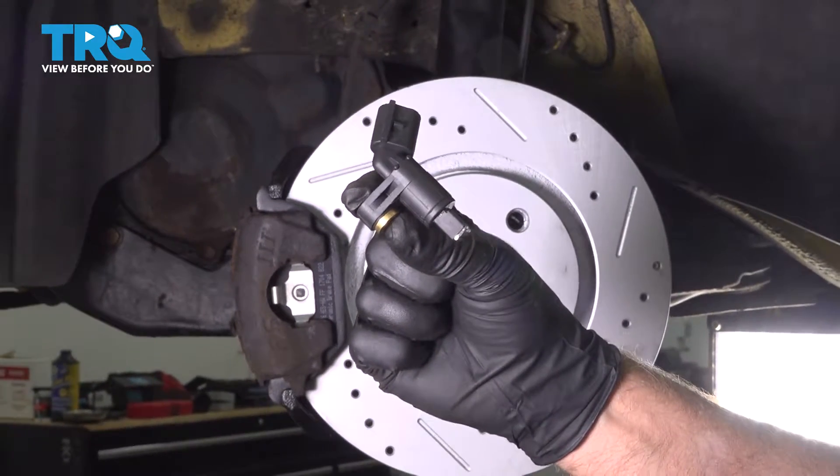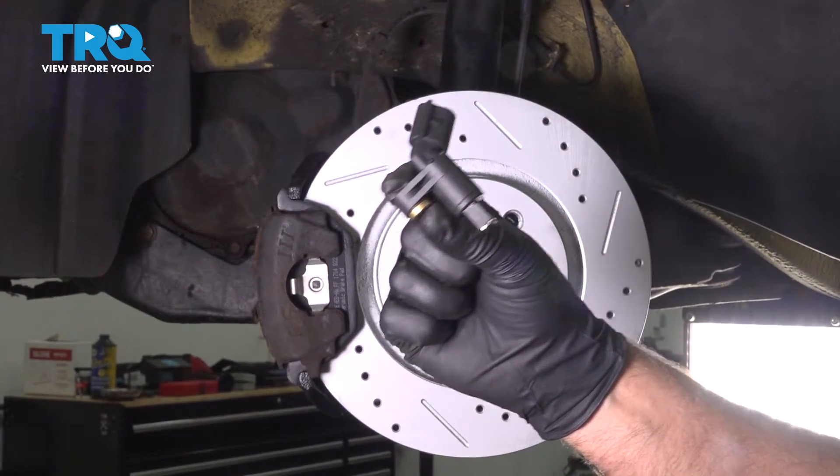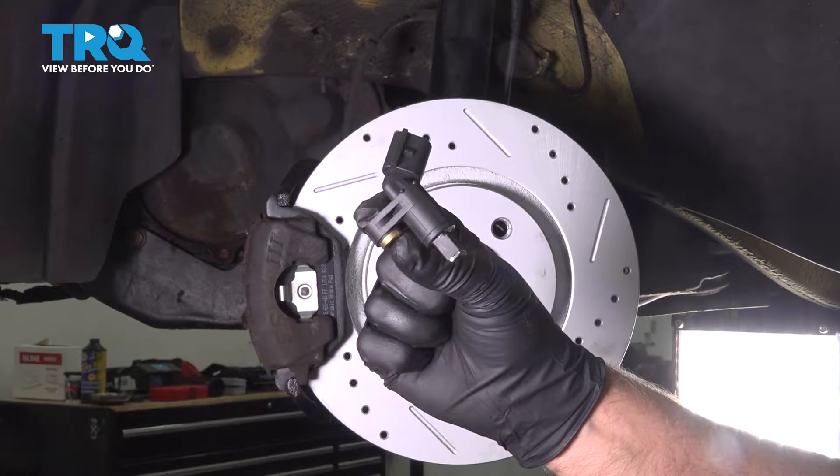In this video, I'm going to show you how to replace the front wheel speed sensor in this Volkswagen Beetle. Let's get into it.